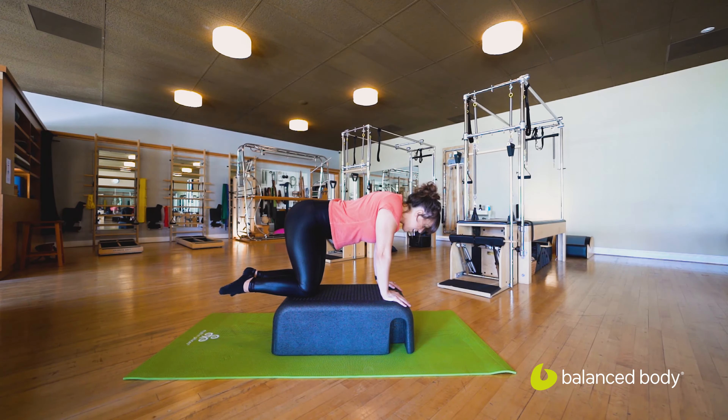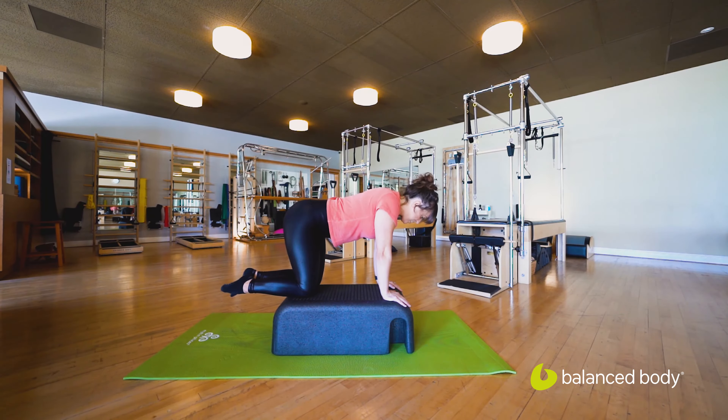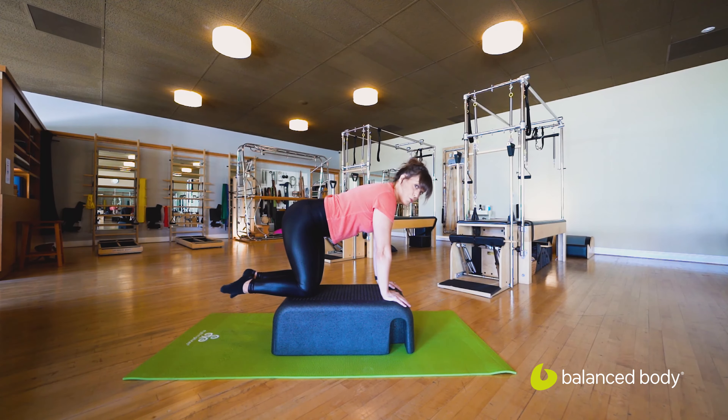Two more there — inhale, and exhale, press. Last one, just like that. And we press — hold right there.